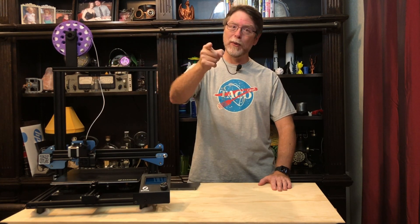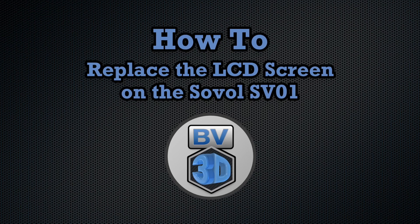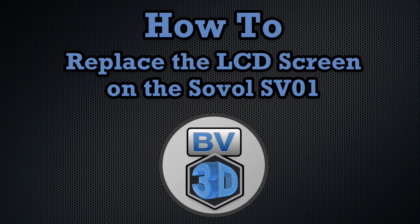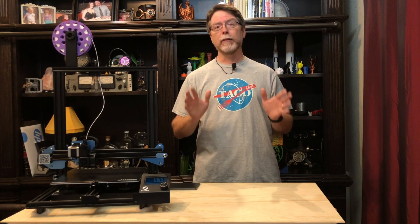I'm Brian, and you are watching BV3D. Hi, welcome back. If you're new here and you're wanting to learn about cool 3D printer upgrades, 3D modeling, and other 3D printing related stuff, start now by subscribing and clicking the bell so you don't miss anything.